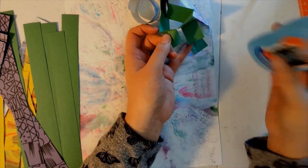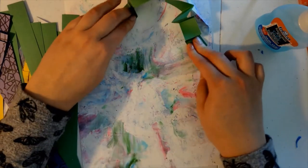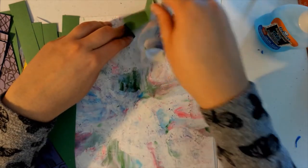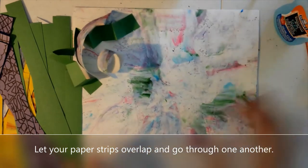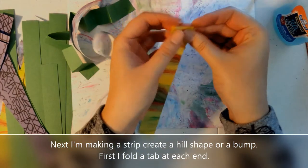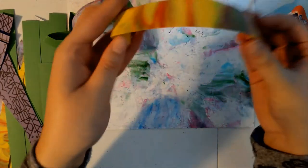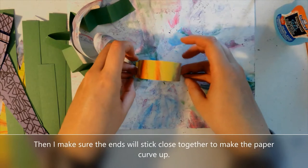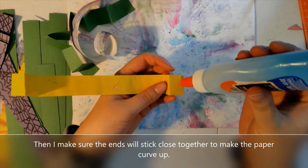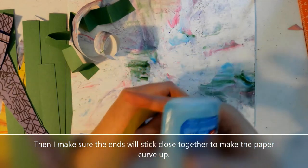This project requires a little bit of patience when it comes to the gluing. So now I'm gluing down the other side, pressing that in place, letting the spiral overlap on top of the green paper strip. For this one I'm going to create a hill just by folding tabs on the end and then gluing those tabs flat near each other so that the paper will bend upward. It makes a curve that looks kind of like a hill.